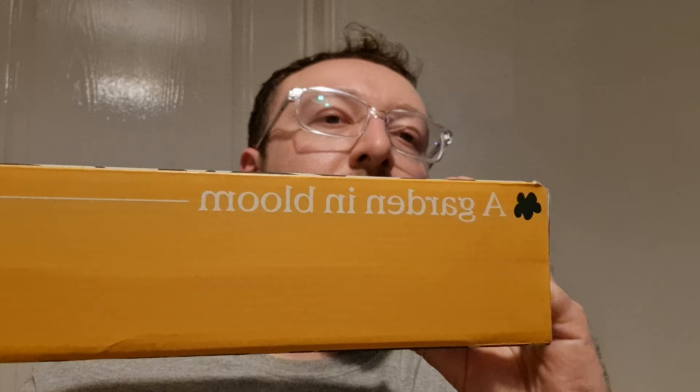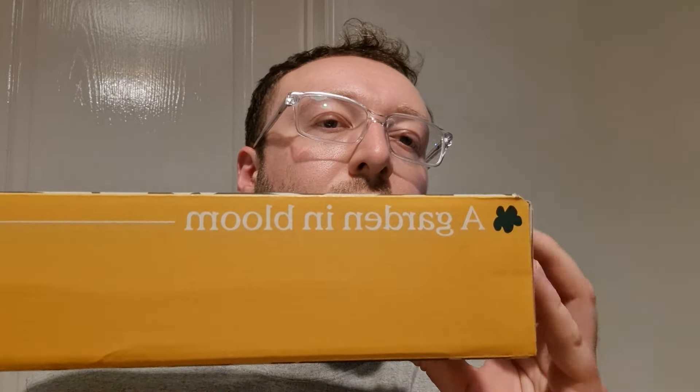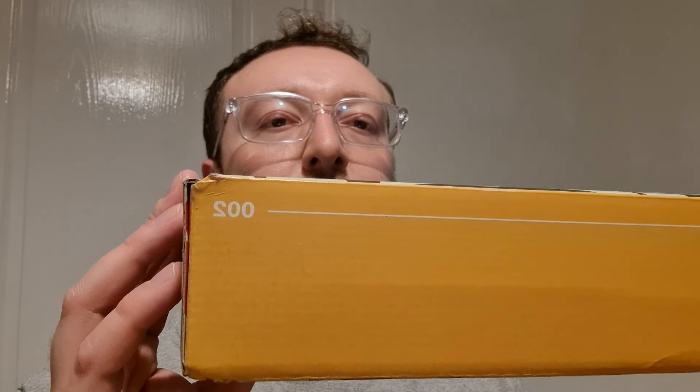Hi guys, welcome to another video. This is the Graze unboxing number two. I've done one before, but I thought I'd show my face again. This one is called The Garden in Bloom, number two. It's probably going to be every month — I got the first one last month and this is the second.